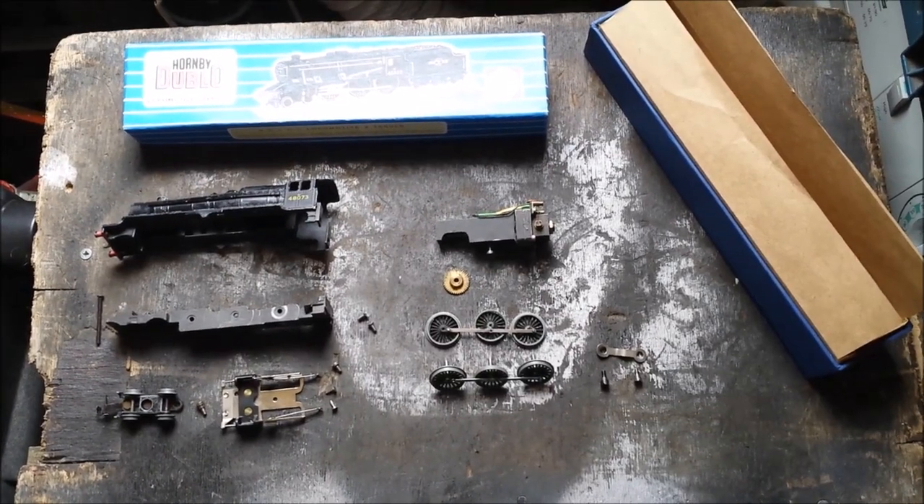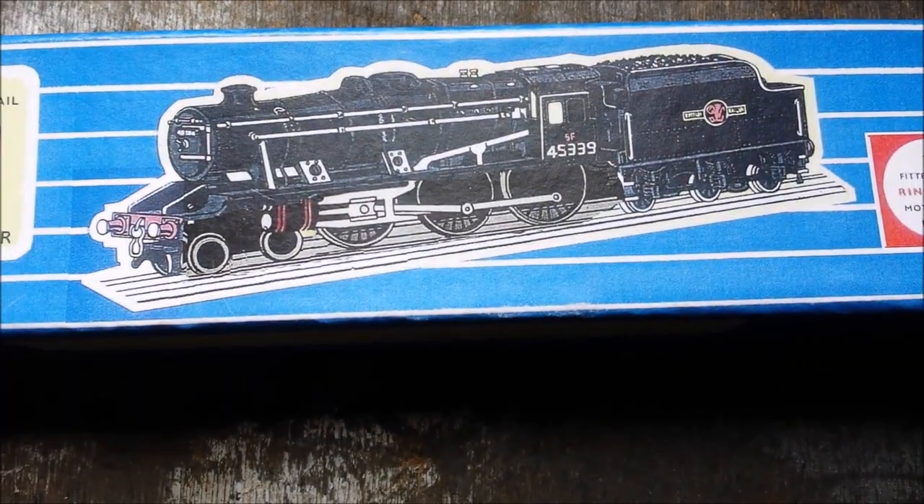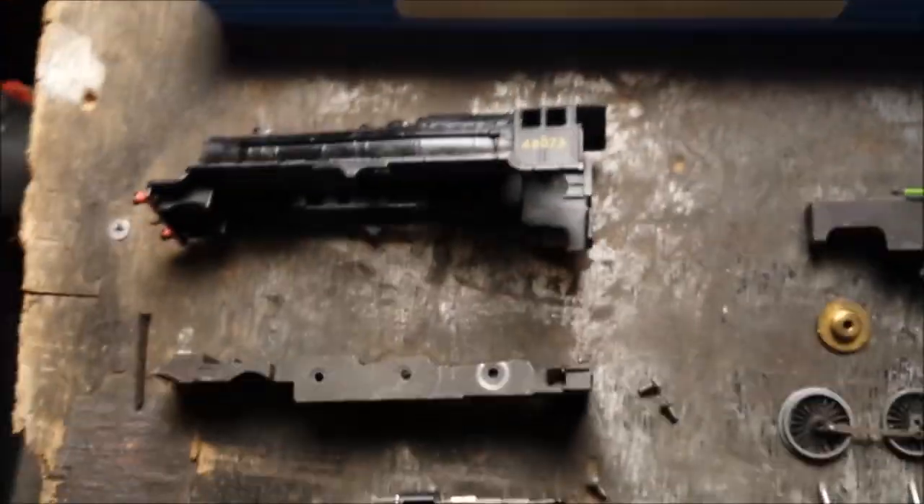Hi there folks, it's me, I'm back for my video I promised for making the Black 5 loco. This loco will be made from all Hornby 00 parts apart from one of the pickups, obviously, because I'm about to make it. Here we go - these are the parts you need to make the Black 5. This is my version; I have chosen these parts to make it.